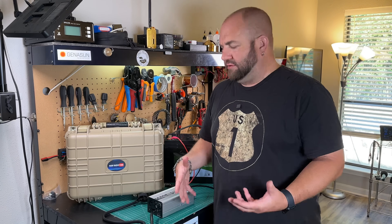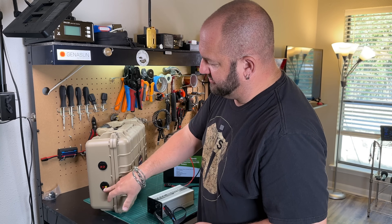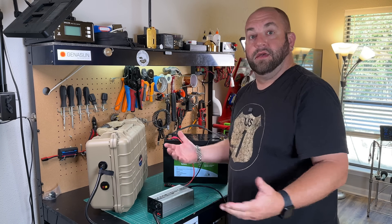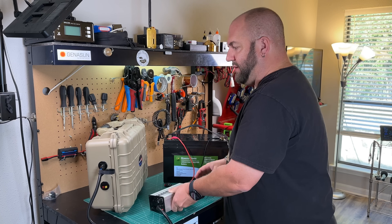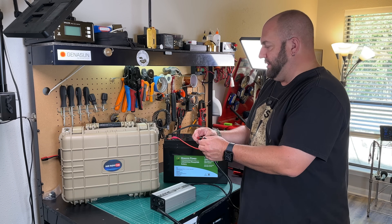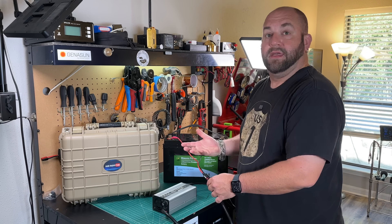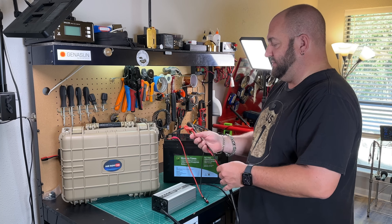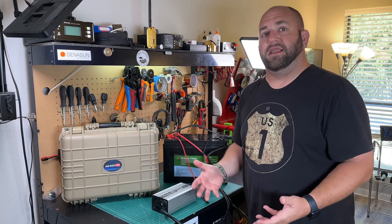I'll generally use this charger in a couple of different ways. Because we have Andersons on everything, here's a 100 amp-hour battery box I built with Anderson power poles — I can plug the red and black power poles into the charger, turn the switch on, and we're charging. For batteries I haven't put in boxes, I'll have a pigtail from the battery terminals to an Anderson connector. I also have alligator clips with Andersons on the other side so I can connect the positive and negative terminals and turn the charger on.